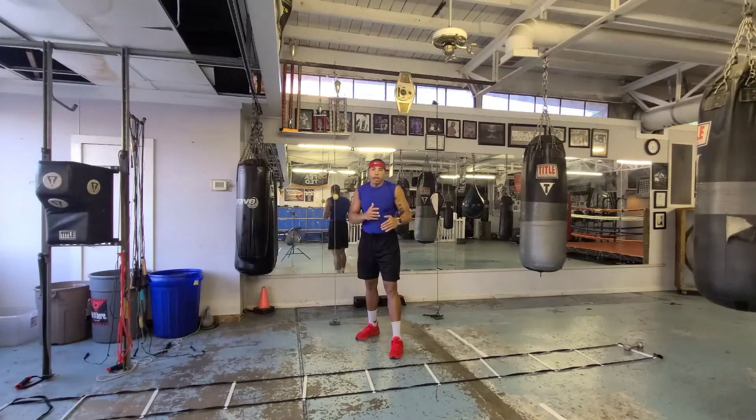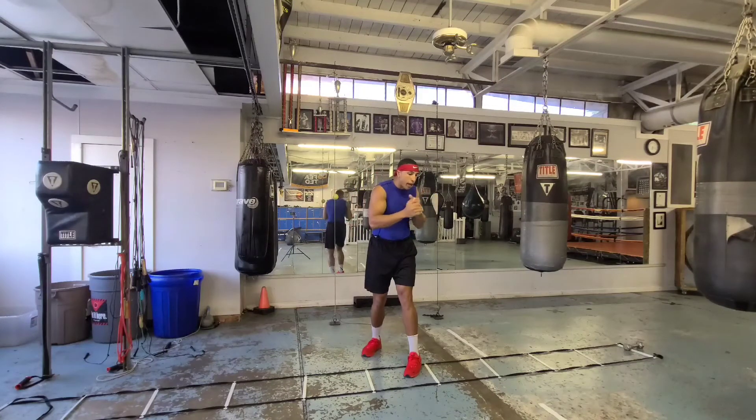You don't necessarily have to throw the one-two going back, but I would say if your opponent's right there and you're stepping back, you need to throw a little jab out there sometimes to keep them off you. All right, and then so we go forward one two three, go forward one two, now my body's loaded.